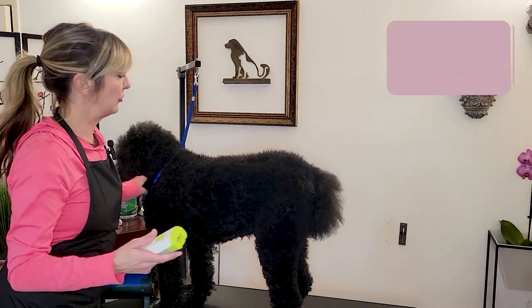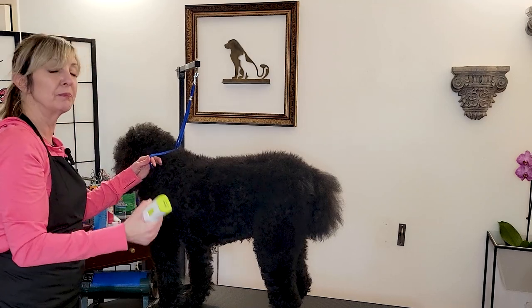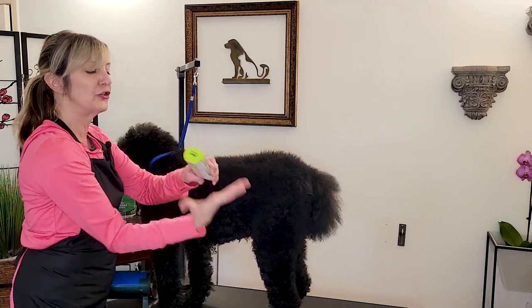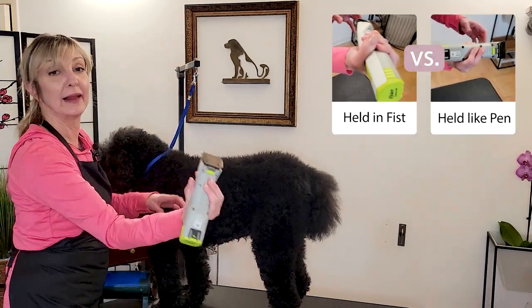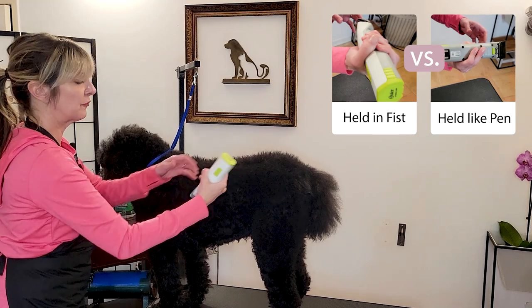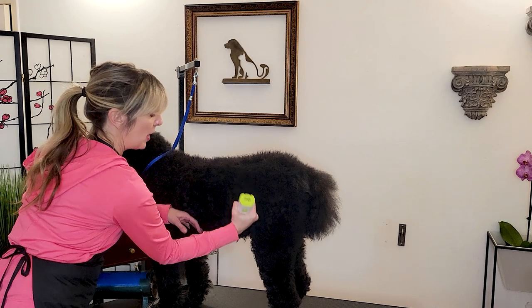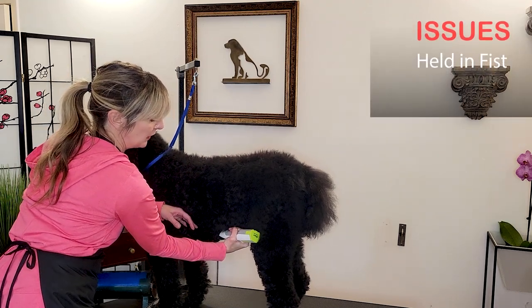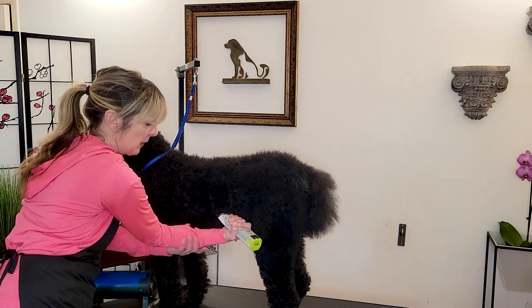When talking about range of motion and the direction in which we're going to clipper, I'm going to show you a difference between the types of joints used. If you're just holding a clipper the full-wrap way versus holding it like a pen or pencil — let's do it the first way. As I'm clipping and going under the body, in order to get under the body with my clipper in that position, I am putting strain on my shoulder and strain on my elbow.